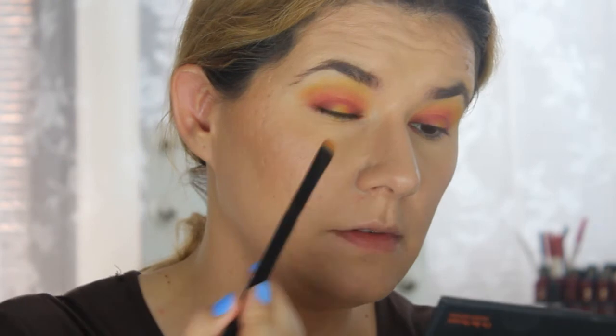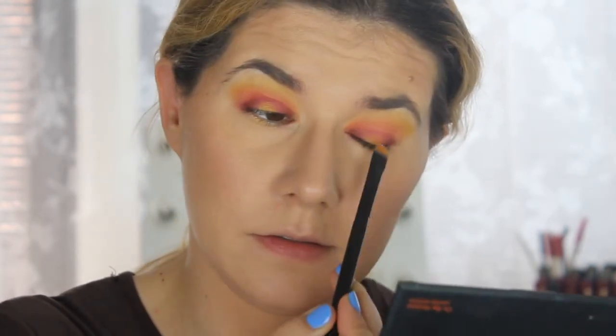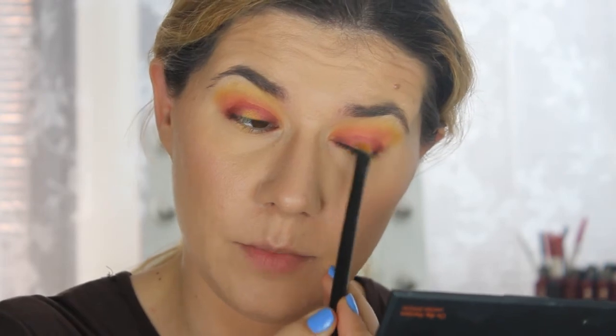Now we are going back to the Sleek palette and taking this shimmery yellow shade, placing it here just to make it pop more.